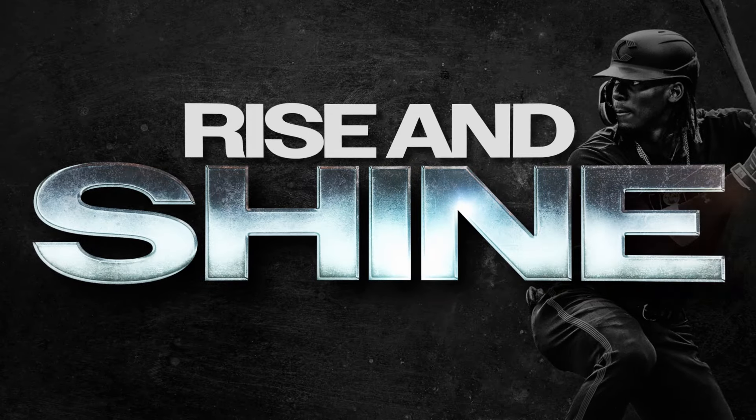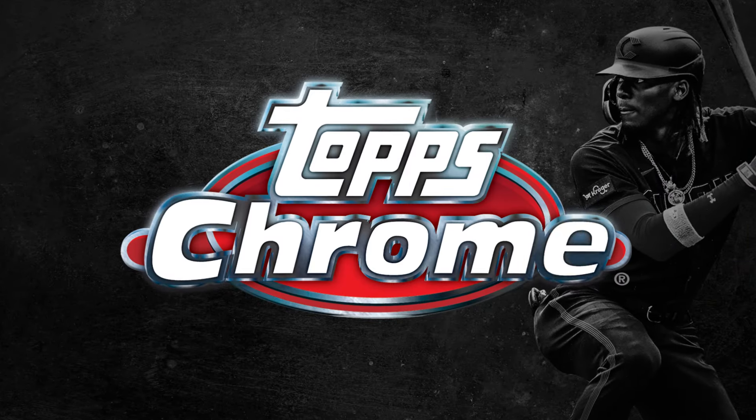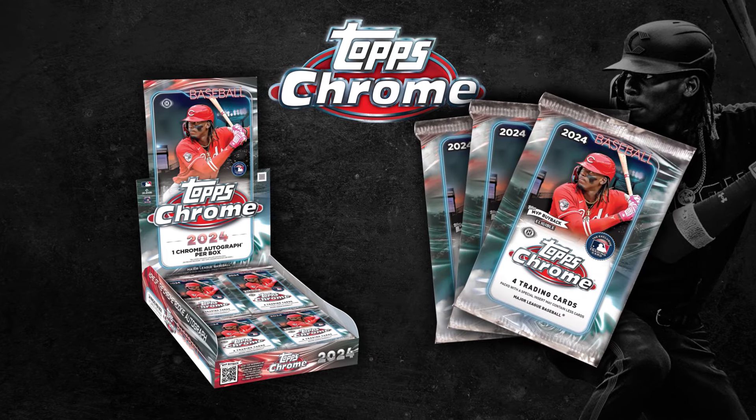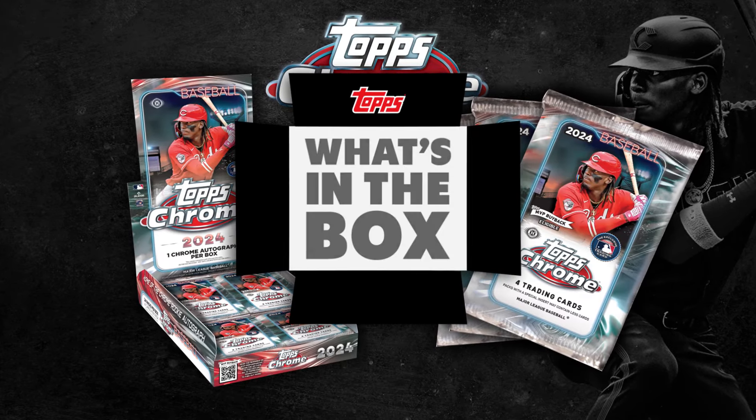Rise and shine! Topps Chrome Baseball is back in full swing with another stacked class of rookies and on-card autographs. So let's see what's in the box.